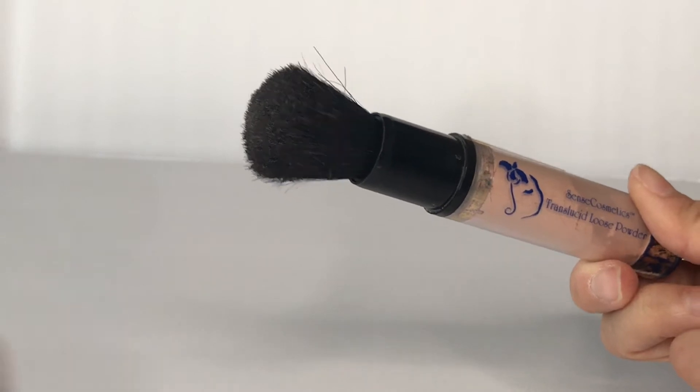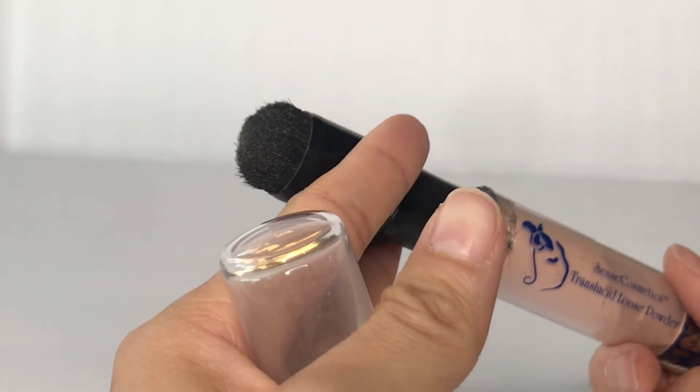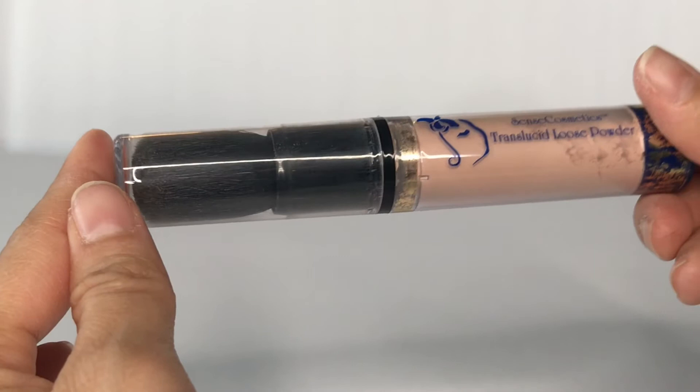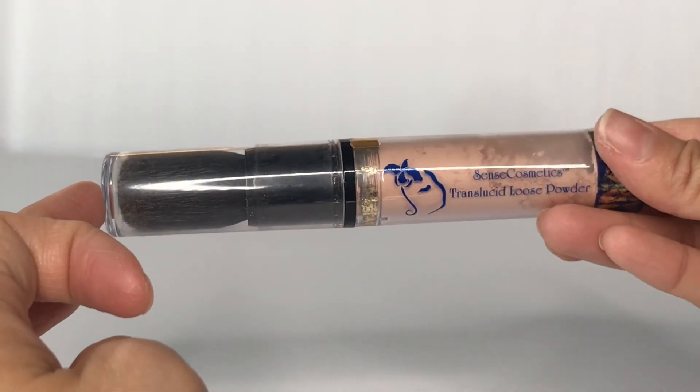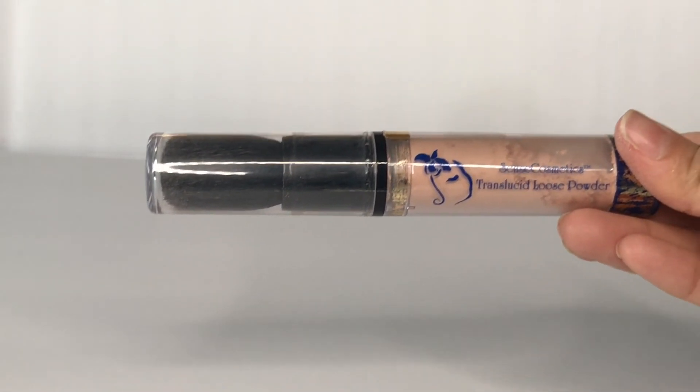When you need to close it, just bring this up and close the lid. You can keep this in your purse or bag — it's great on the go if you need to absorb oil or shine.